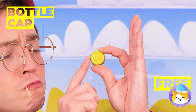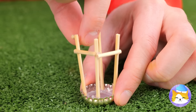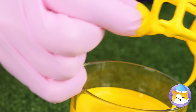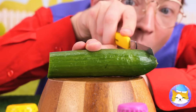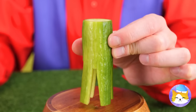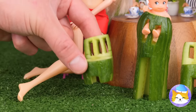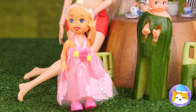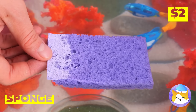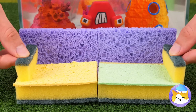Look, it's a bottle cap. Add some sticks in a row. Give it a dip in some paint and it's a stool. No bottle caps? It's okay — even a cucumber can become a chair with the right cuts. Water makes it a sponge. And now watch it turn into a couch.